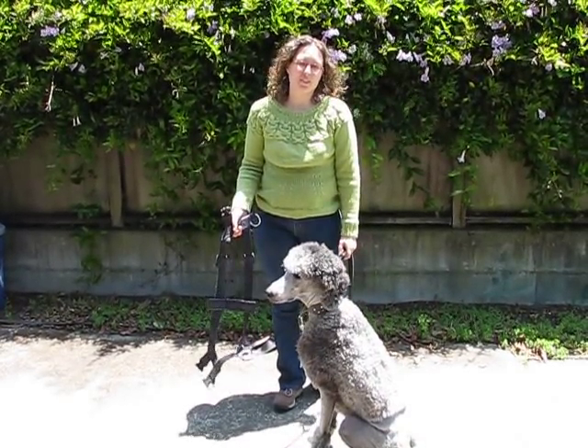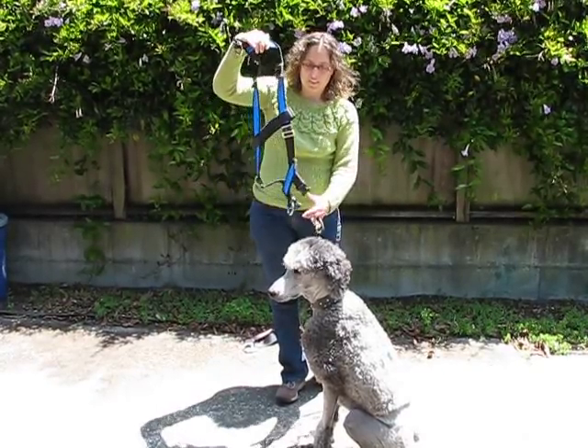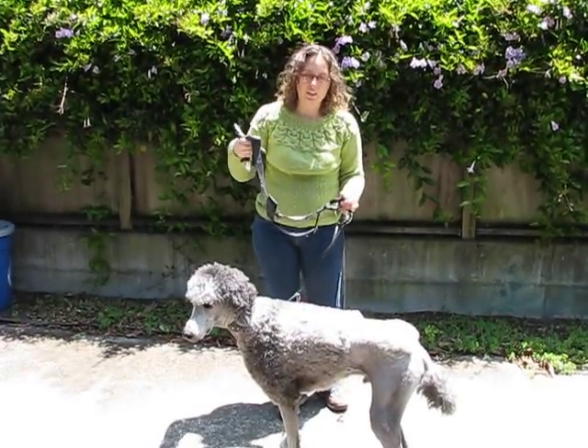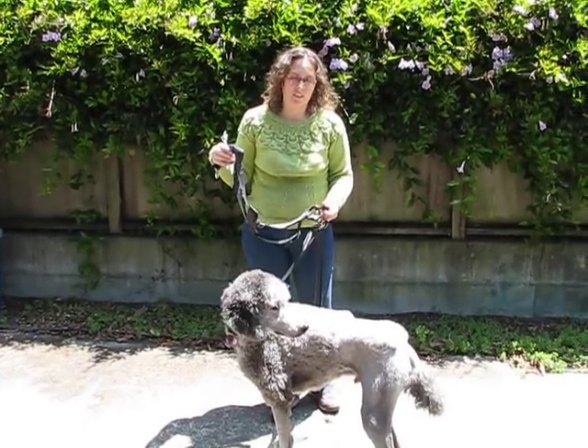Hi, this is a video on how to use the Champion K9 dog seatbelt. This is the seatbelt — I have the reflective version, though it also comes in non-reflective versions. It's one of the few seatbelts available in the United States that's crash-tested for dogs.